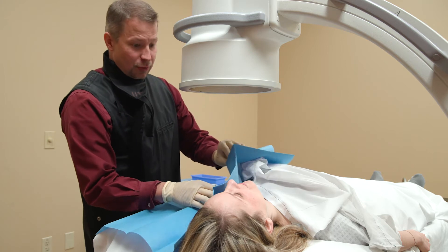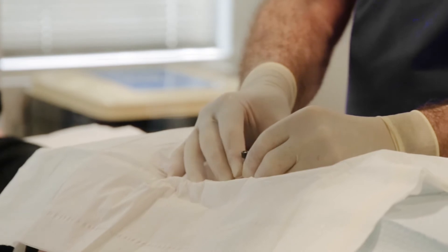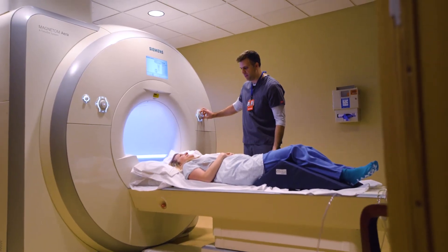All right, we're all done — that went perfect. Fluoroscopy can also be used to help relieve back pain. Your job is to hold still and not move anything, okay?